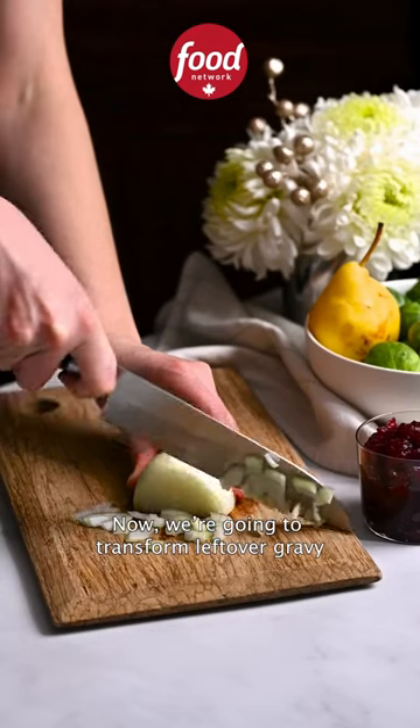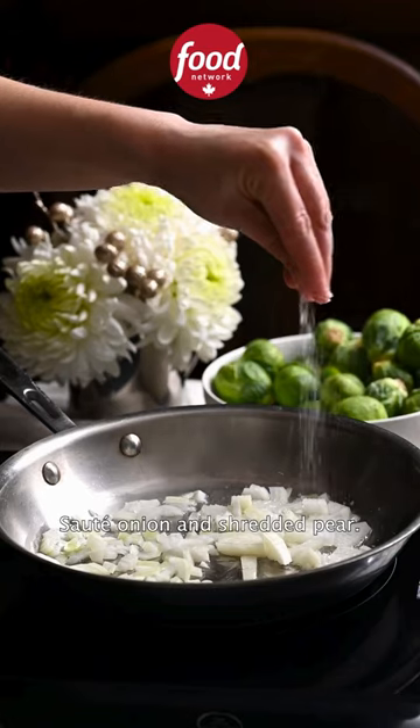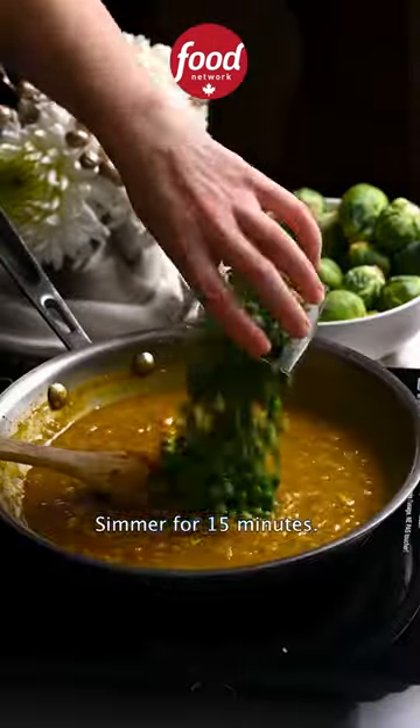Now we're going to transform leftover gravy into Japanese-style curry. Sauté onion and shredded pear. Add curry powder, gravy, Worcestershire sauce, and peas. Simmer for 15 minutes.